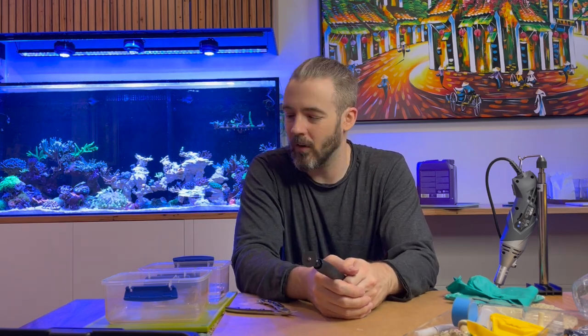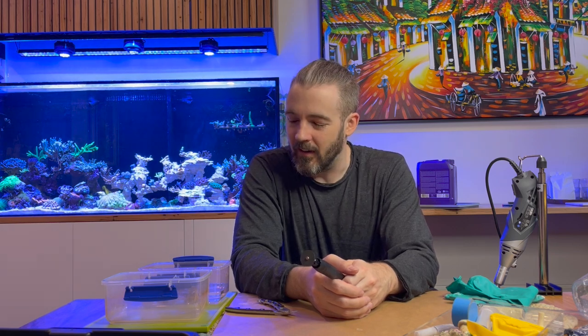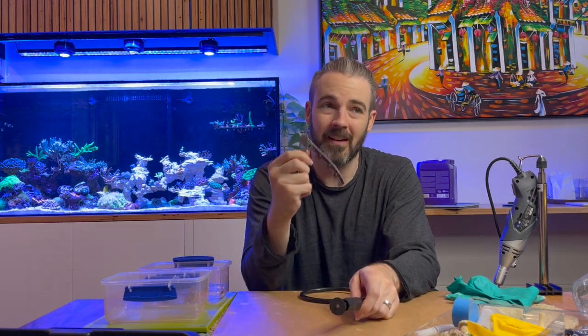Duncans are a very hardy coral and are well known for being able to come back from very poor and sorry states of near-death to become full rich living corals again. I'm hopeful I can achieve that on this particular coral, and I think it's a perfect example and test case for this tool — because if you've ever tried to cut a Duncan apart with something like these clippers, you'll know it is incredibly difficult.